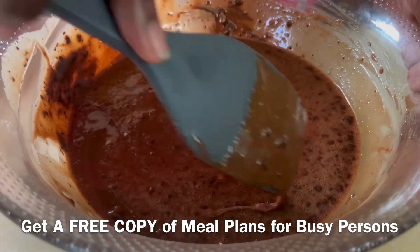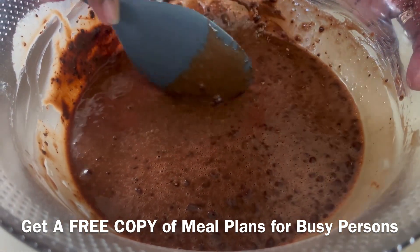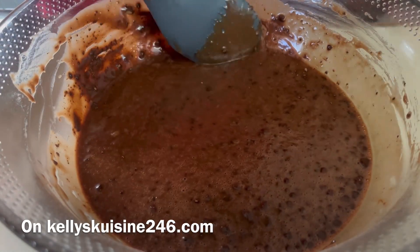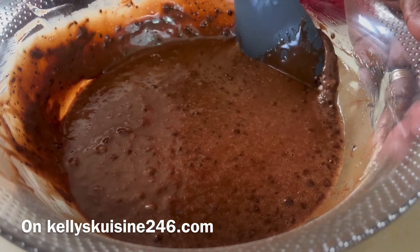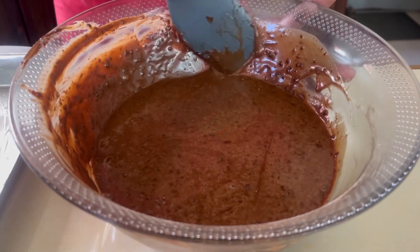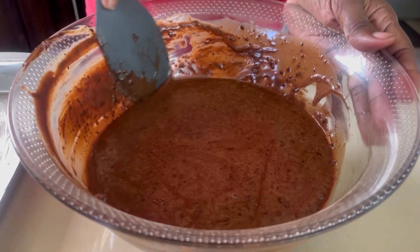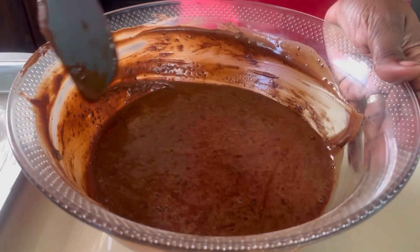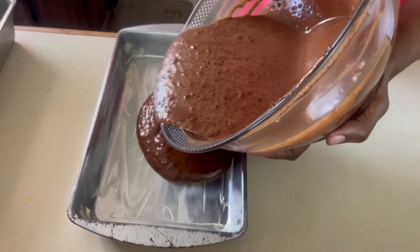Now it's important to get our batter really smooth. If you see some small lumps, get a spatula and just smash them against the side of your bowl. You can see the powder — we don't want that, so smash as many as possible. To avoid that, always whisk your cocoa powder beforehand. If you don't get them all, that's okay — the heat from the oven will take care of the rest. It's smooth enough now to pour into our prepared tray and bake for about 25 minutes, or until a toothpick comes out clean.